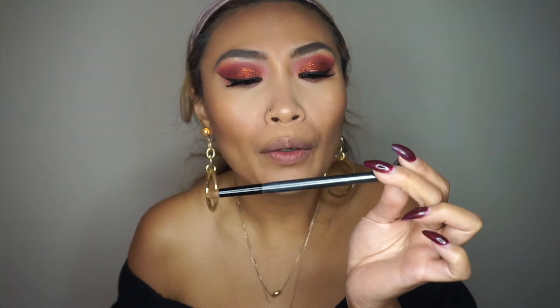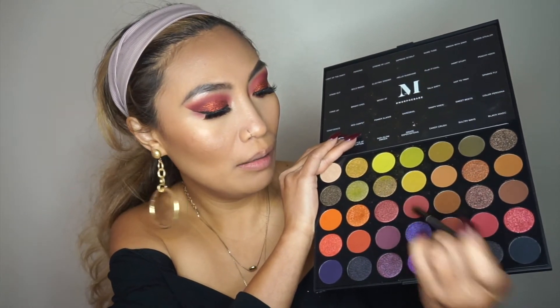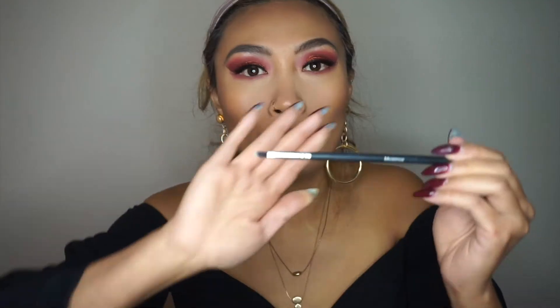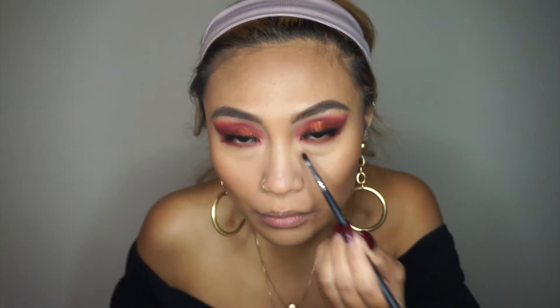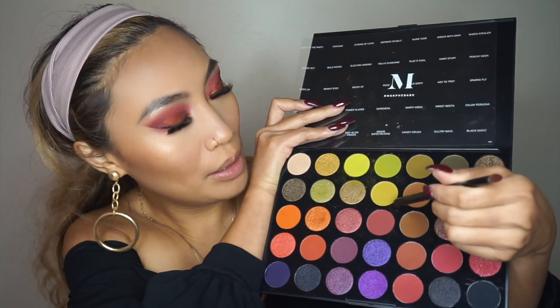I have my Sephora blending brush here for the lower eyes and I'm going to pick up Sweet Beets. Going back into the palette to pick up FOTD. With a smaller precision brush I'm going to pick up Color Persona. Then I'm going to pick up some of that glitter and put it in my inner corner. Going back to that darker shade FOTD again — I just want the outer corner a little bit darker.